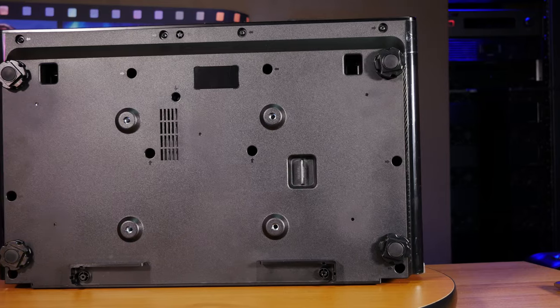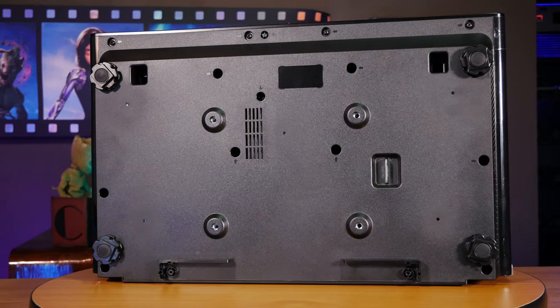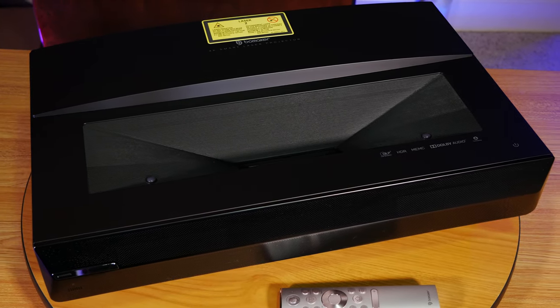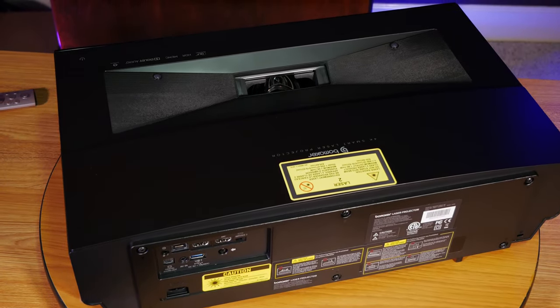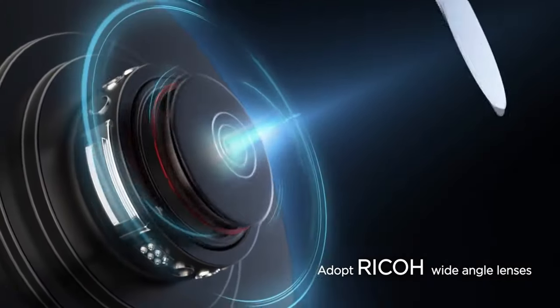On the bottom, there are four adjustable feet that can be locked into place once you get the projector set up. There are also mounting points so you can mount the projector on the ceiling, but just be aware that if you do this, you'll have to invert the image in the projector settings. On top, you have two eye care sensors that automatically shut off to protect your eyes from damage if you get too close, plus a power button. This is also the side where the lens actually projects the image from, and the lens is probably one of the most important parts in the video path — a bad lens will result in a low quality image no matter how good everything else is.